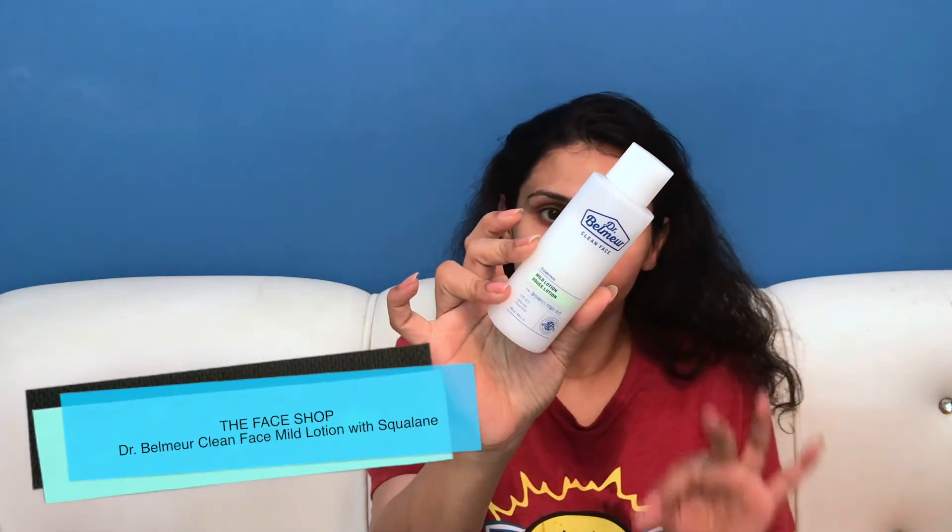After the toner, I am going to use Dr. Wellmer's Mild Paste Lotion to seal in the goodness of everything I have applied. This is again very amazing — I have reviewed this in detail on my channel. If you have mask acne or pimple issues, you should definitely try it. I will put a link in the description box. Massage it slightly and apply it. You can see that my skin has a glow after using both of these products — I would highly recommend them.